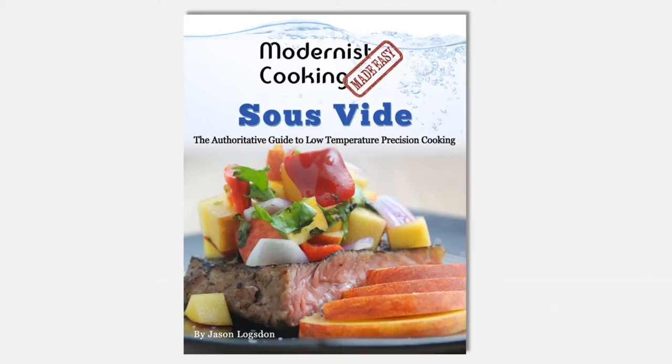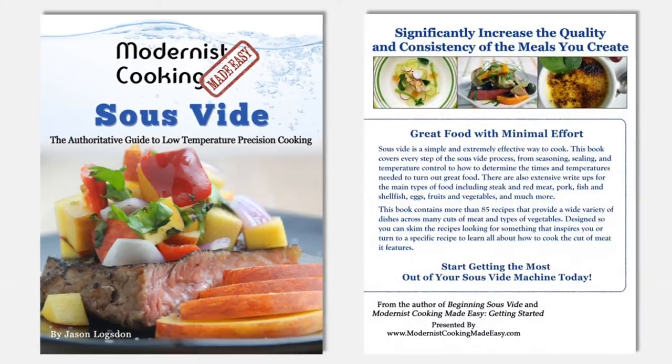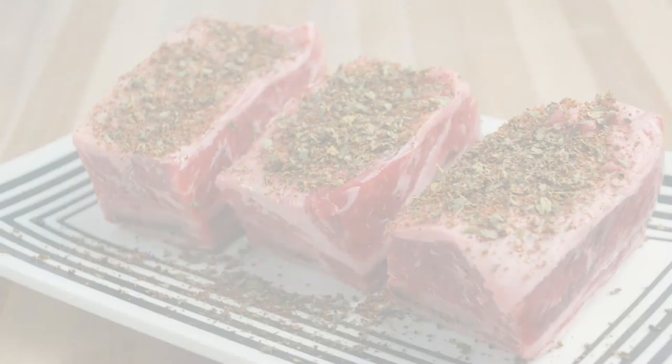My book draws on the hundreds of meals I've sous-vided over the last five years and will demystify the sous-vide process for you, serve as a reference for more than 80 cuts of meat and vegetables, and provide a collection of inspiring recipes to get you on your way to sous-vide success.